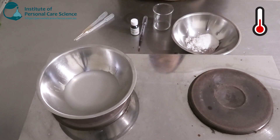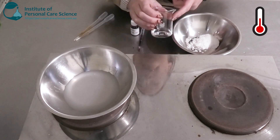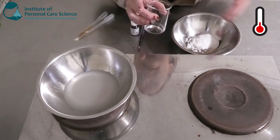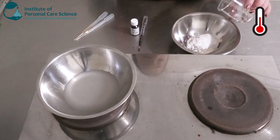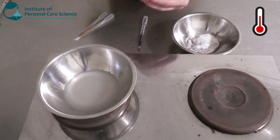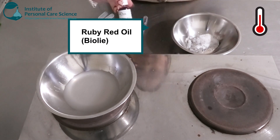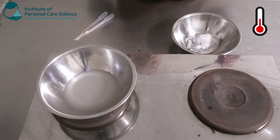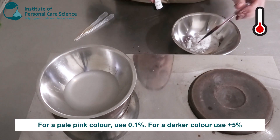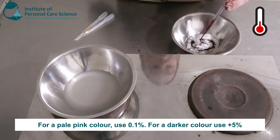Stearic acid is also naturally derived. Now I'm going to be adding some capric triglycerides — this is a nice medium-feeling lipid. And the oil I'm going to use from this range is the Bioli Ruby Red. I'm going to be using one percent of this, which is going to give it that really nice hot pink color that I showed you at the start.